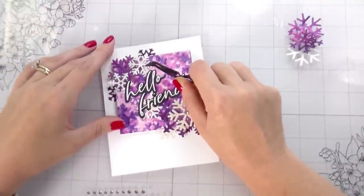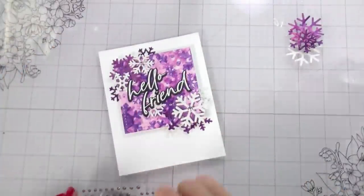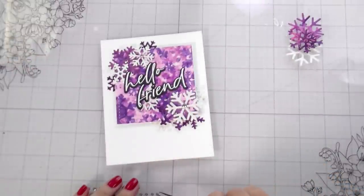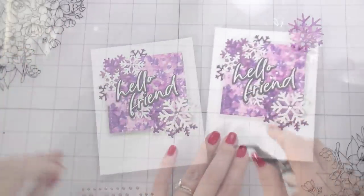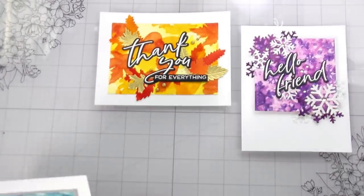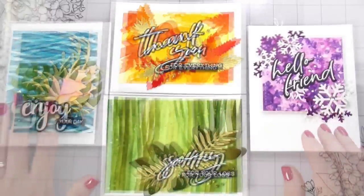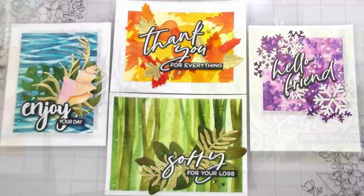I do have another idea for stencils with watercolor and layering colors that's slightly different than this — if you guys are interested in seeing that please let me know so I can start working on that video. Here are all the cards: winter, fall, spring, and summer. I think they came out super cute — please let me know which one is your favorite. Thank you guys so much for sticking around, I always appreciate your time, and I will catch you on the next video.